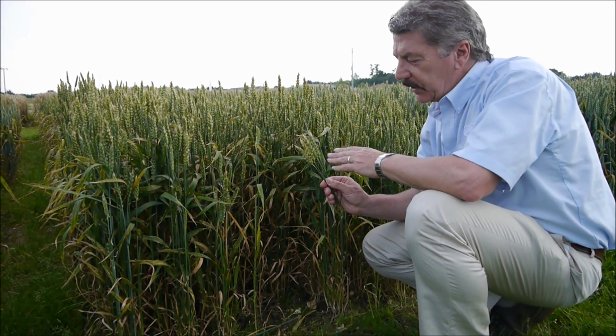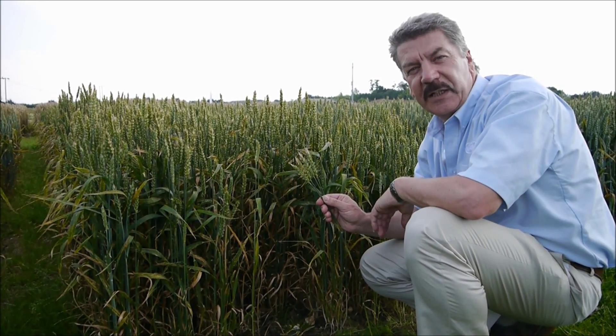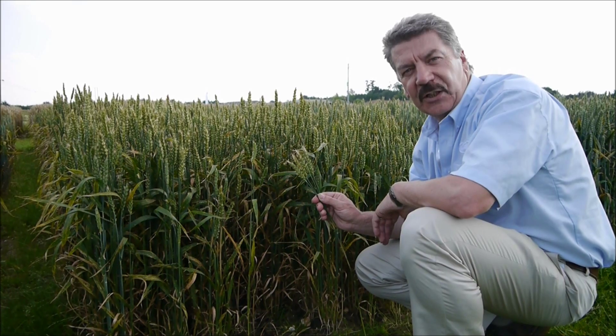This is the spring wheat we're in now and you can see we've still got Fusarium infection on the ear, but you can see clearly here that the infection has come in much later. The infection has begun at the tip of the ear where the flowers have been flowering much later than in the winter wheat, so you only get the tip infected.